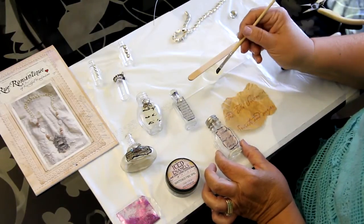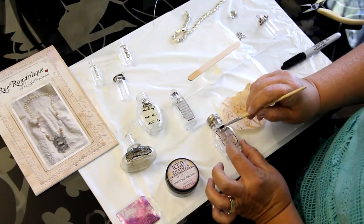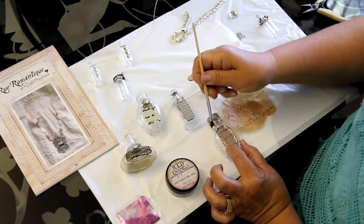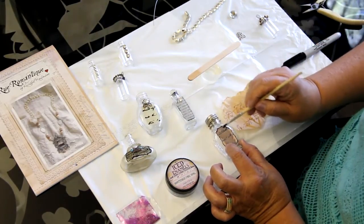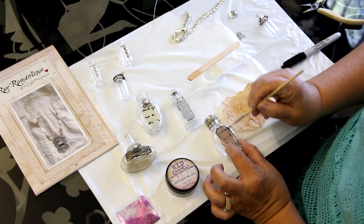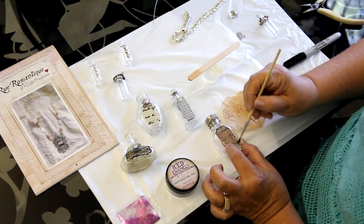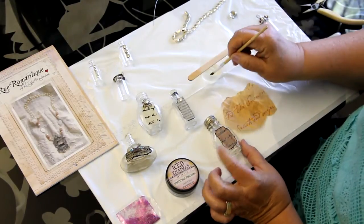Then I'll come back over with a little more resin using a disposable paintbrush. That will finish adhering the remaining parts of the paper to the glass, and you don't need very much — just a light coating. This will also act as a protectant in addition to the glue for your paper.